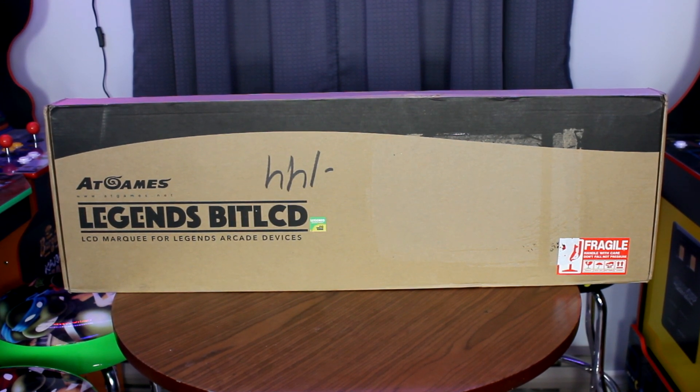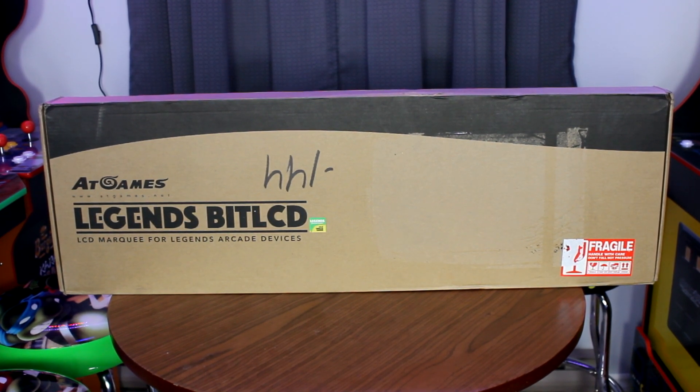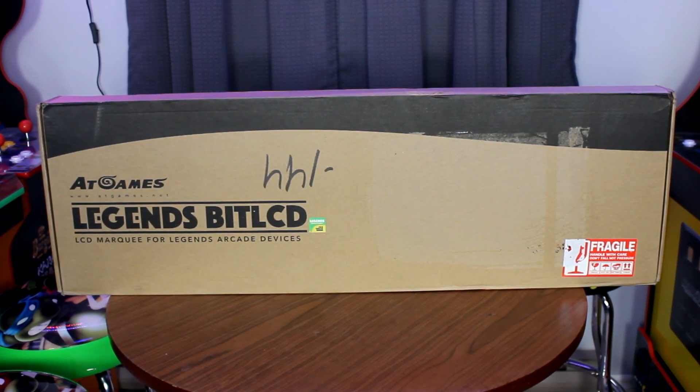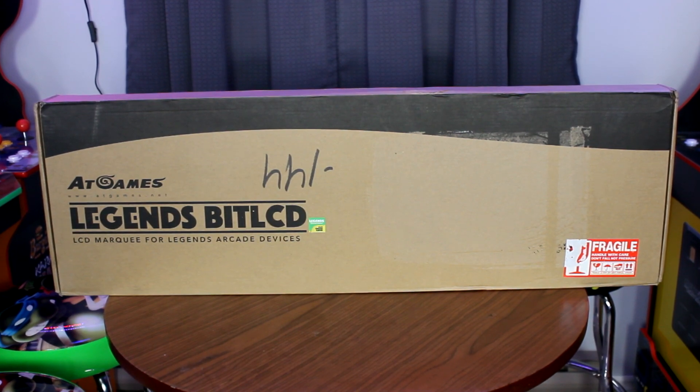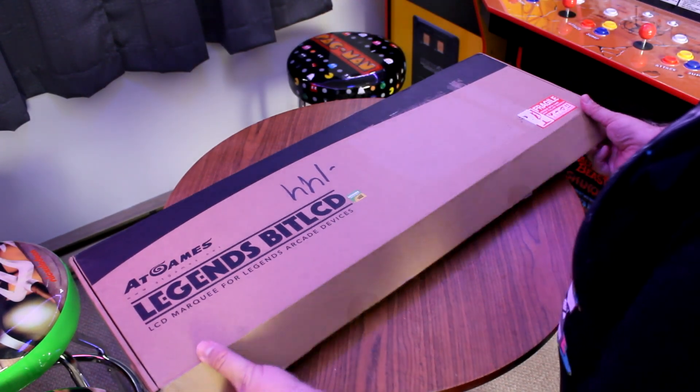Lucky for us, ATGames has come out with an apparent fix in the form of an accessory — the Bit LCD marquee. I want to say thank you so much to ATGames for sending me out this copy of the Bit LCD for the purpose of this review.